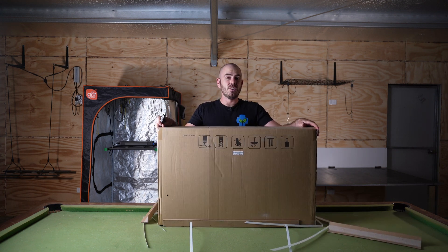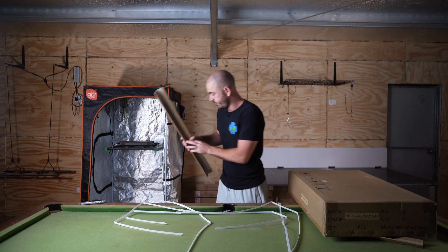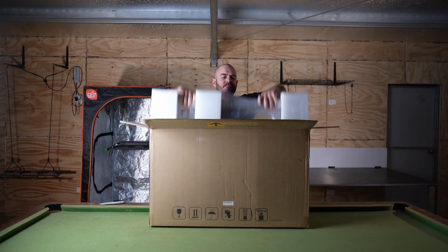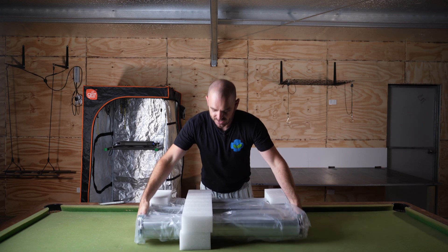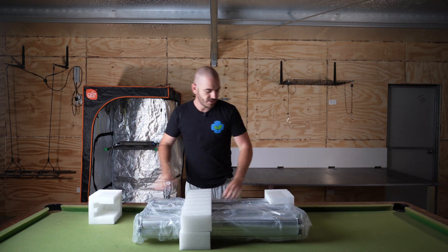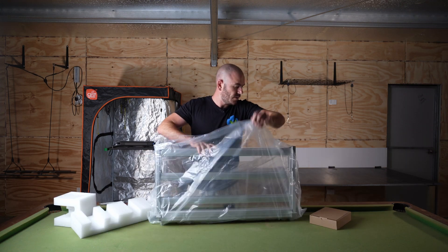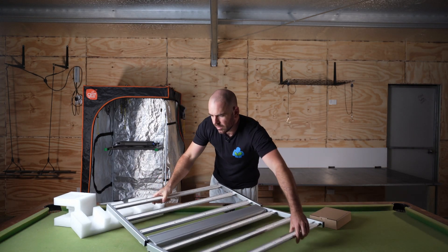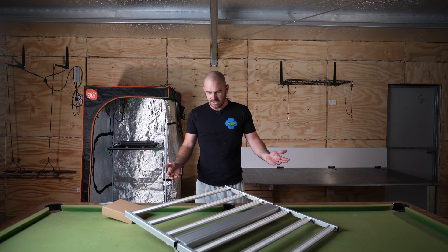First things first — discreet packaging, which is always a bonus, and it's well protected. How easy was that? Zero assembly, straight out of the box.